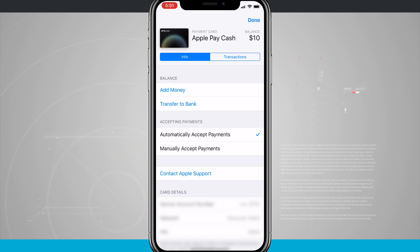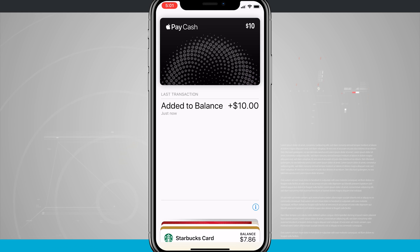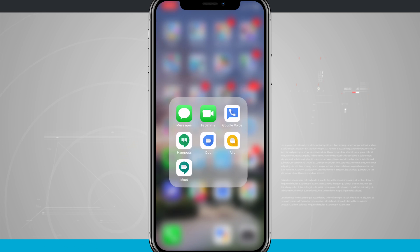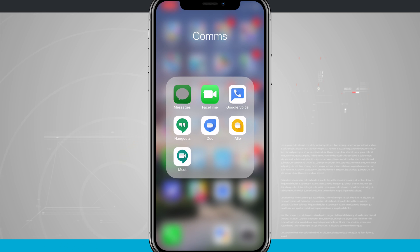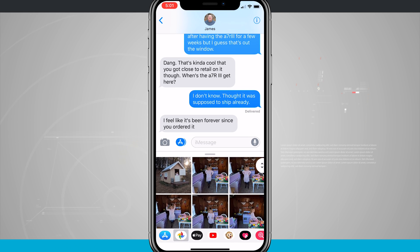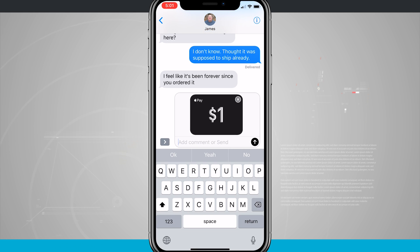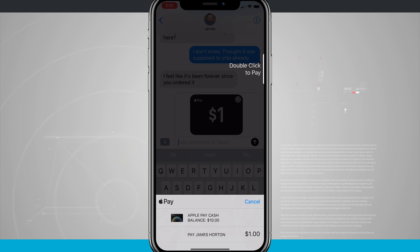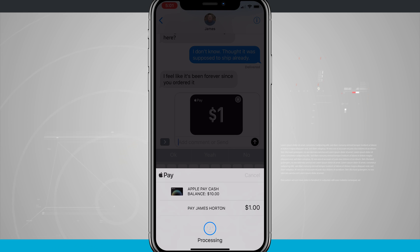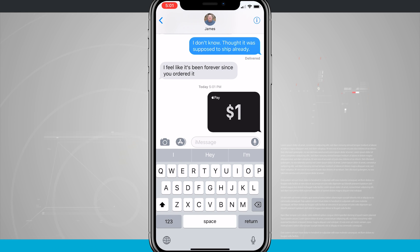So the fun part is actually sending cash to people, and you do that through a text message. For example, if I was to text message James here, I can type him a message, but I can also tap on the Apple Pay app that is showing up. If you don't see those, it's because you need to tap on the little app icon and then tap on the Apple Pay app icon there. It's going to ask me to double-click to pay, so I'm going to go ahead and double-tap my side button here on my iPhone X to pay. The process may be slightly different if you're on a different version of an iPhone, and I've just sent James a dollar.